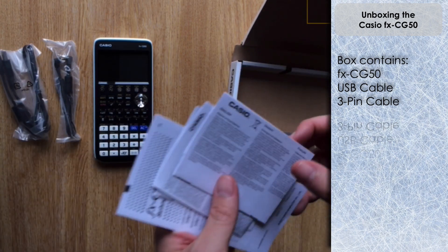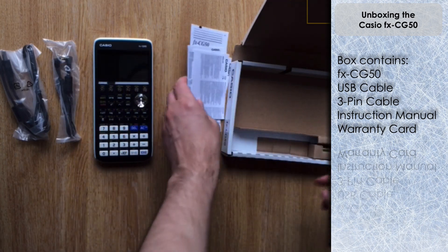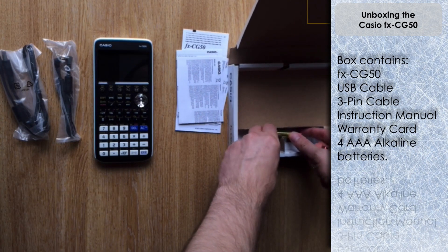You've got two cables that come with the CG50: there's the USB connection and the three-pin connector. There are also various instruction manuals - I bought mine from Germany so the primary instructions are in German - and you get a set of alkaline batteries as well.